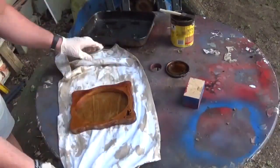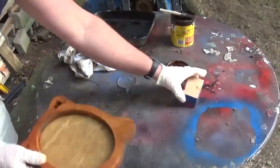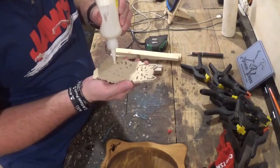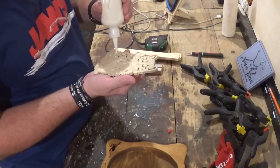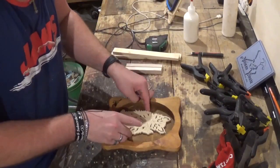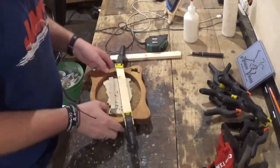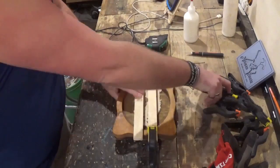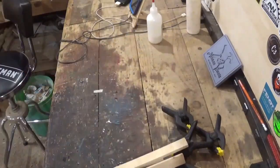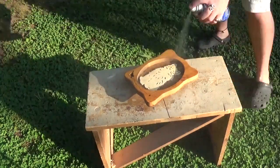I'll wipe away the excess and let this dry, and when it is dry it will be time to glue the kitty cat to the frame. I'll use Gorilla Wood Glue — it always works great — and I'll use some strips of wood and spring clamps to apply pressure. I'll let that dry around an hour, come back, remove the clamps, take it outside, and give it a few coats of clear gloss spray — and the project is complete.